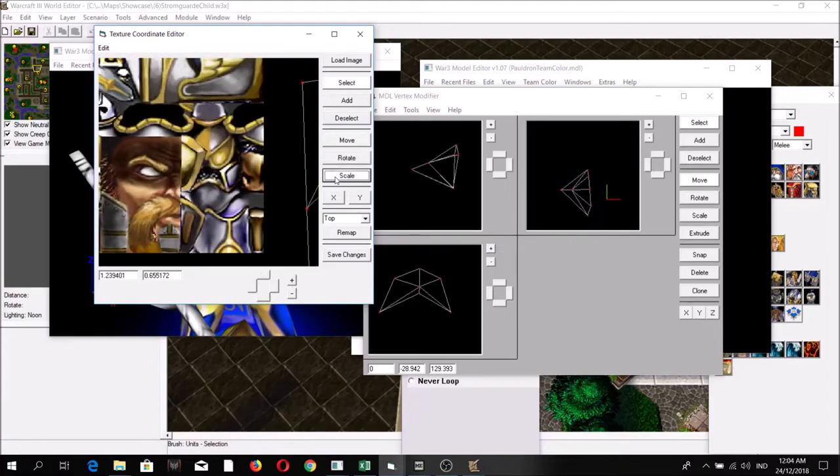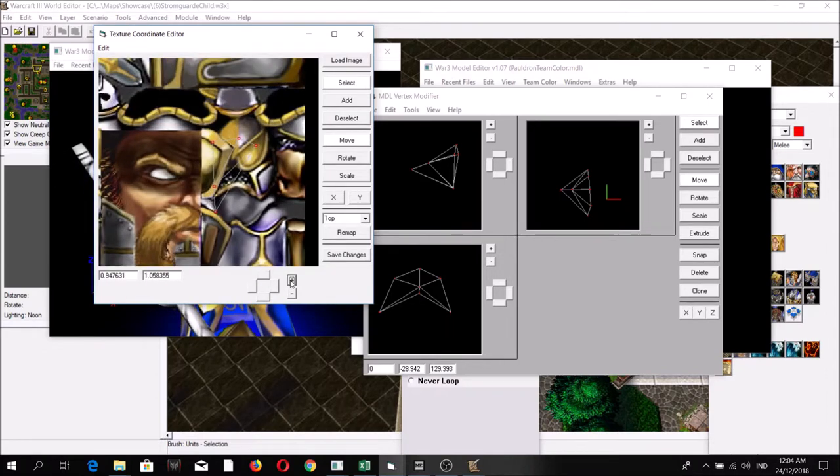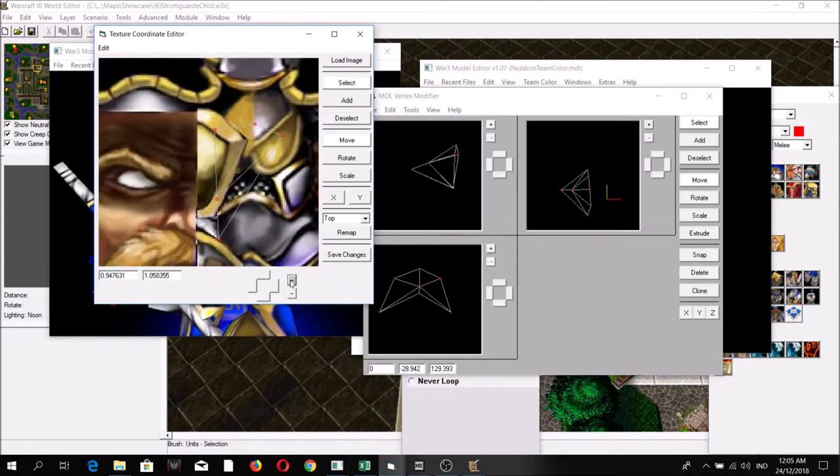This texture originally pertains to the shield of the captain model, but for this one we're going to use it as the texture for all drones.